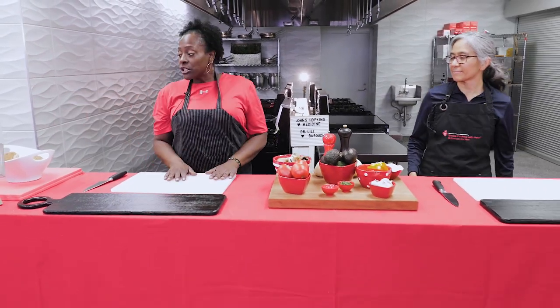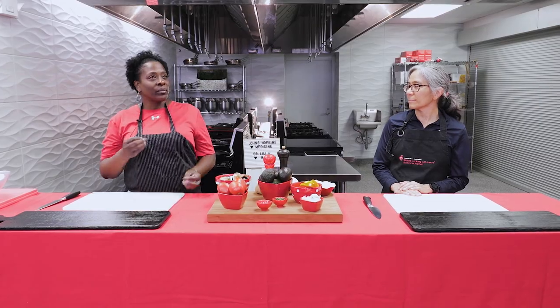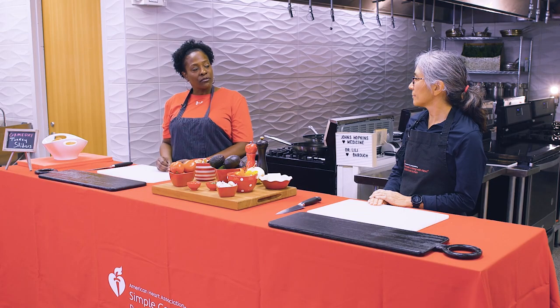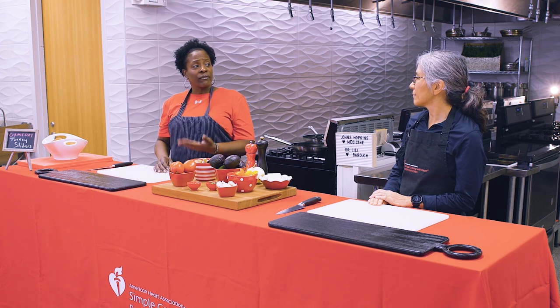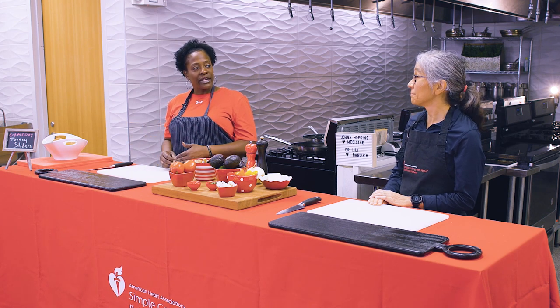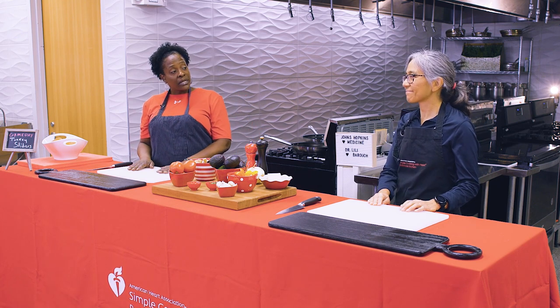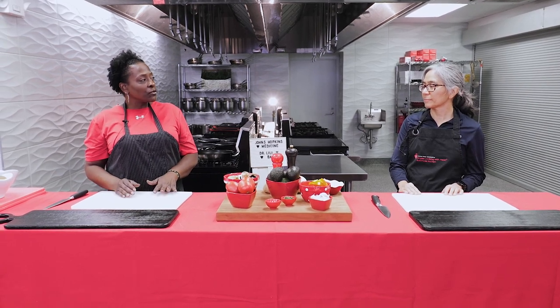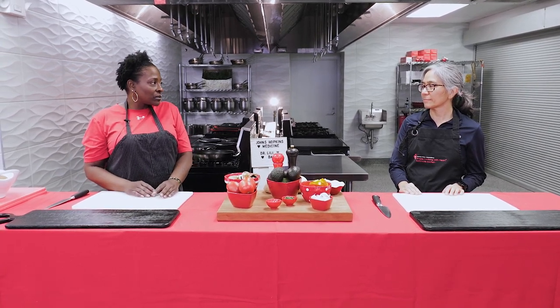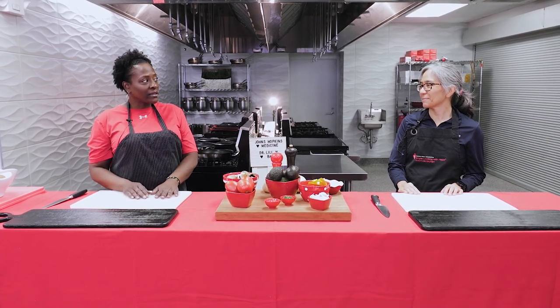Typically with this recipe from the American Heart Association, our biggest thing is to limit the amount of sodium. Sometimes when we go out and get turkey burgers, restaurants add a lot of sodium for flavor. While our recipe does call for salt, I like to add additional flavor by chopping up veggies — and it's also a way to hide vegetables for your kids who don't like them.